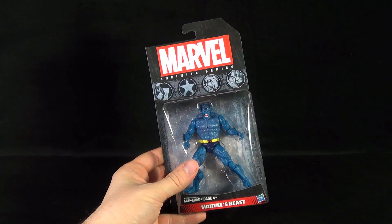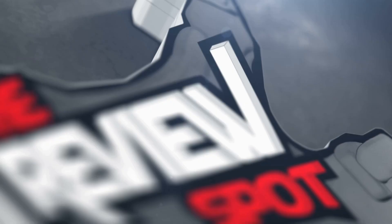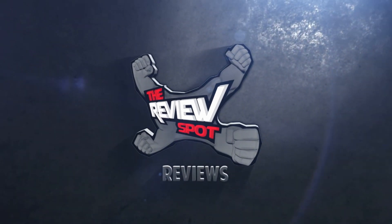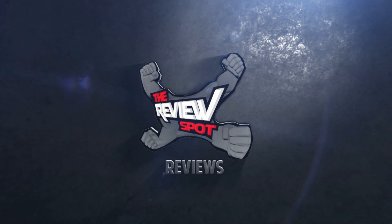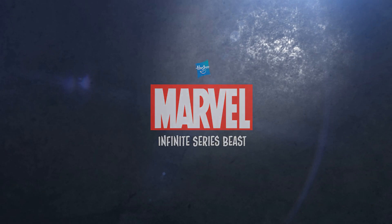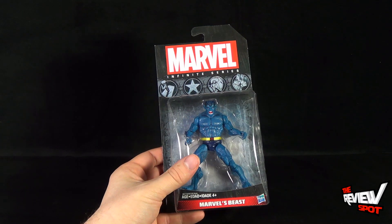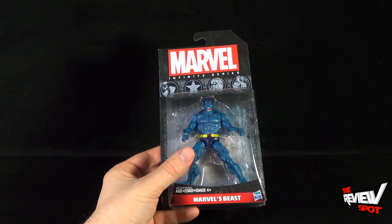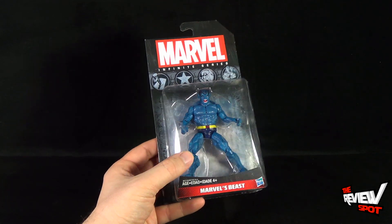Today's Toy Spot we are having a look at the Hasbro Marvel Infinite Series Marvel's Beast. Part of the new wave of Marvel Infinite Series, Beast was one of those figures that also came packaged as a repaint and slightly retooled — I'll show you that figure as well in a separate video. It's nice to see a classic blue Beast in figure form.